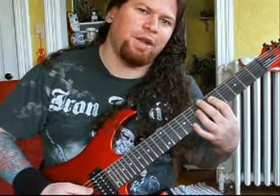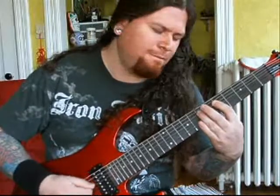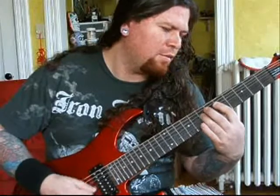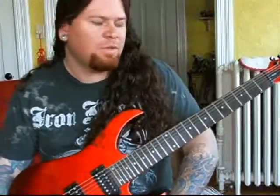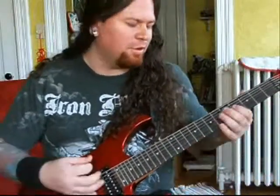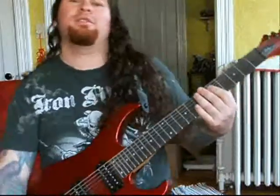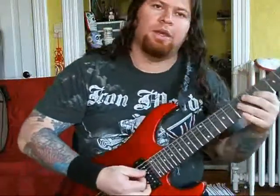If you start speeding it up a little bit, it sounds kind of cool when you want to put some tension in a solo or start a run in a pentatonic. It adds a little power to whatever you are doing.